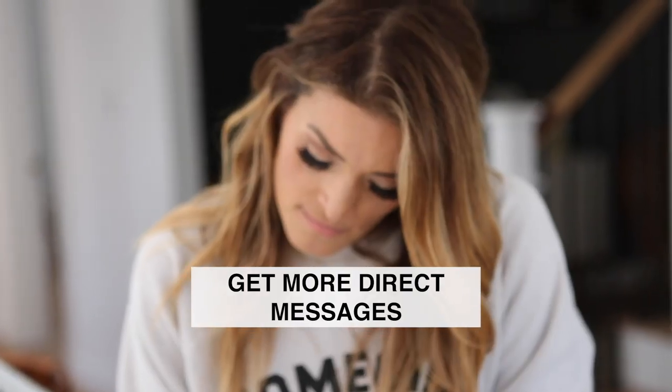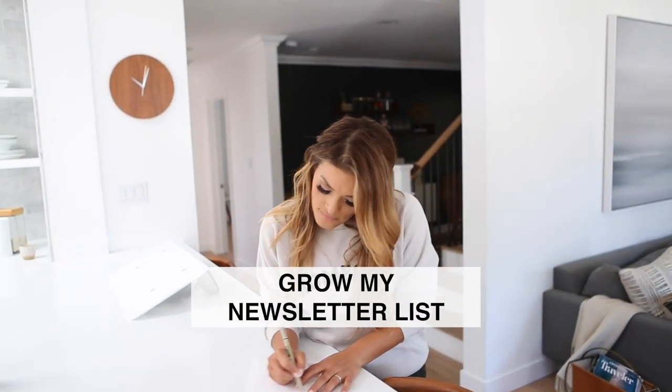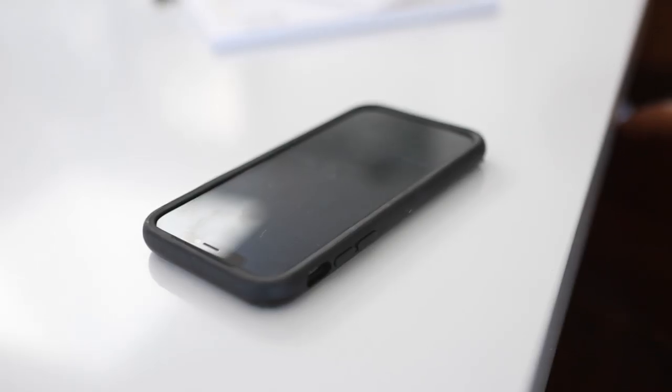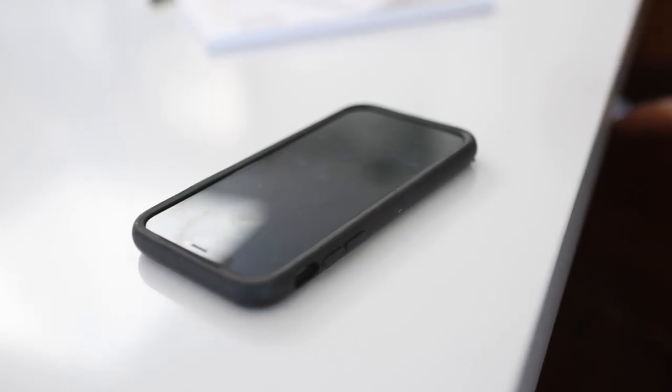This simple method has increased my visibility in the algorithm, resulted in more DMs, and resulted in people signing up for my newsletter. Tool number one is your phone, because you are going to go live on Instagram. Before you tune away, hang on with me — I promise I'm going to deliver. Now I'm going to go live and show you exactly how easy it is, but first let's set it up.